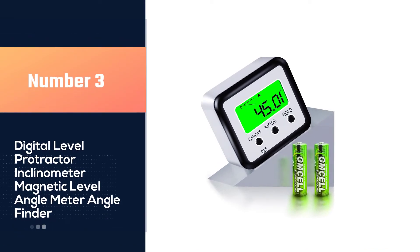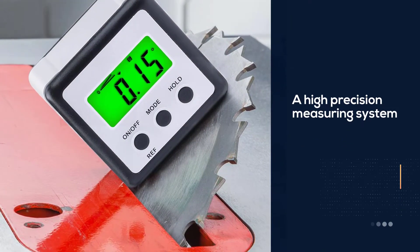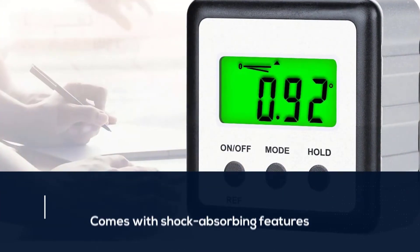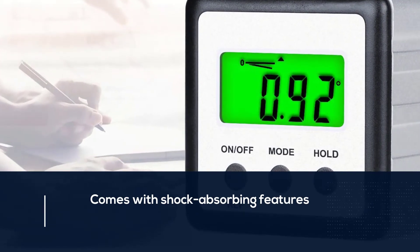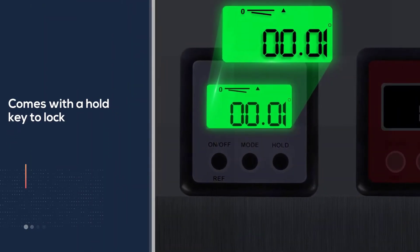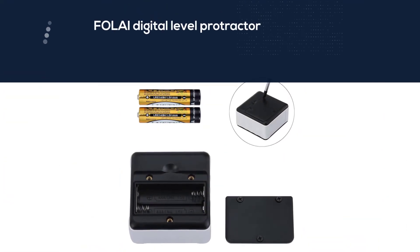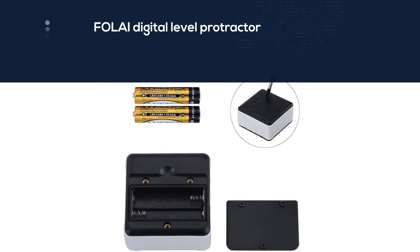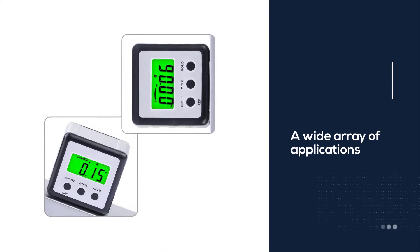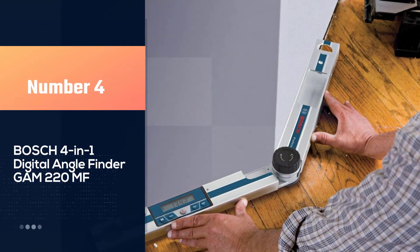Number three: the Foley digital level protector inclinometer magnetic level angle meter. It has a high-precision measuring system and a shock-absorbing feature that provides durability during tough jobs. The angle finder is small and compact, fitting in your pocket on a job site. It comes with a hold key to lock the measurement in place. I like it because it has a wide array of applications, is pocket-sized and easy to carry, and has a built-in magnetic base to attach to any steel surface.